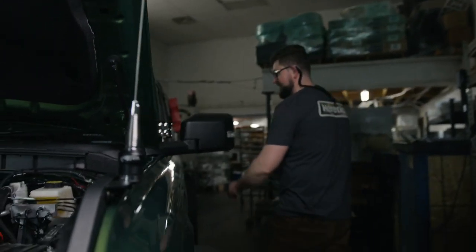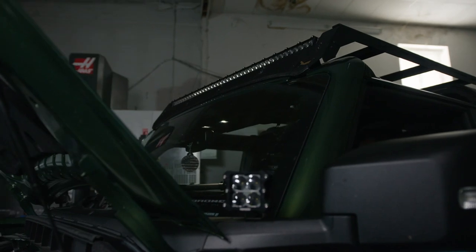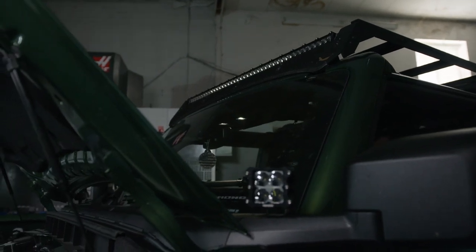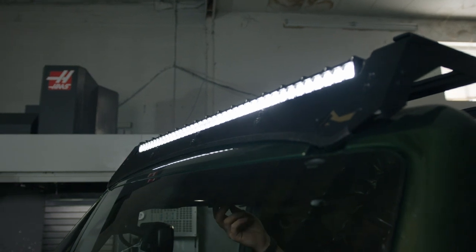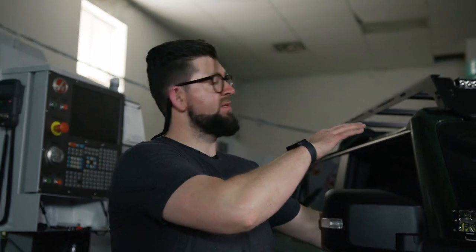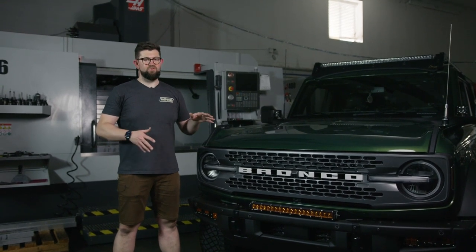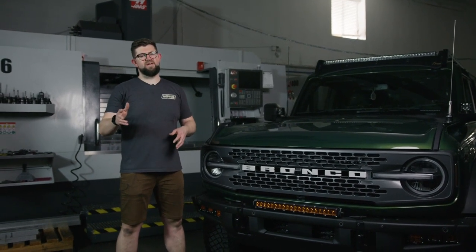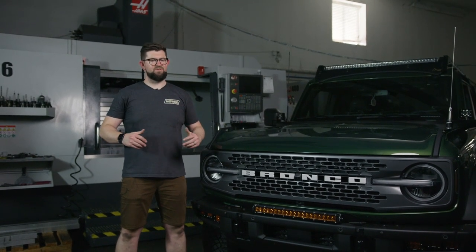The next step in the install is to test the functionality of the bar. The last step is to angle the light bar the way you want it and then reinstall the panels in the reverse order. With all the panels back in place, your install is now complete. Check us out on YouTube for more video tutorials like this, follow us on Instagram for our latest updates, and also check out hereticstudio.com for all of our amazing products.